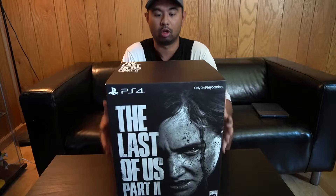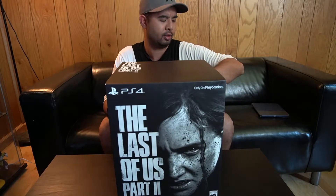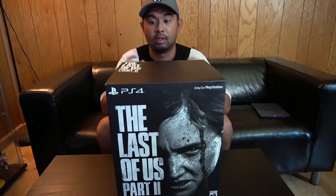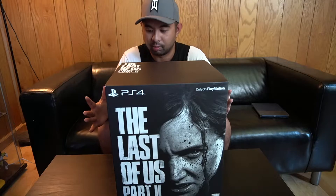Today is the day we have been waiting for for a long time. It is June 19th — the day of a game that has caused major controversy due to leaks. And now it's here. We can play it. We can form our own opinion.